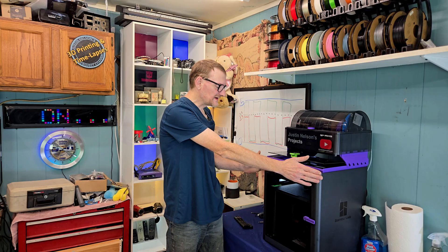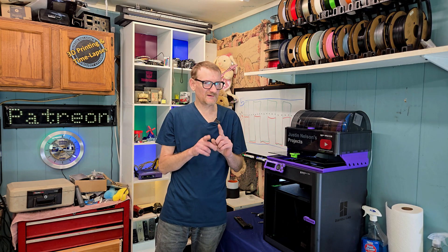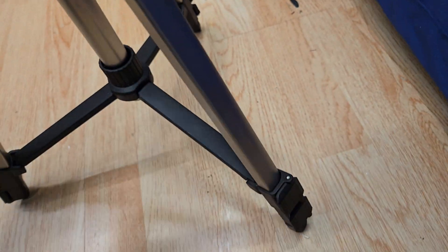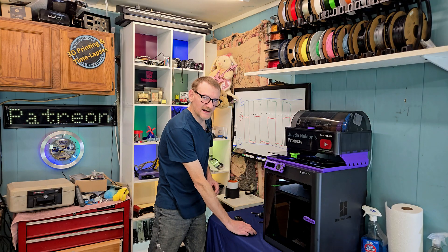Hey guys, welcome or welcome back to Justin Nelson's Projects. I want to talk about this 3D printer. This is not a review — I just started a print, and that print is the feet for the tripod you're currently sitting on. Well, one of them's missing, so I'm printing three of them in TPU.